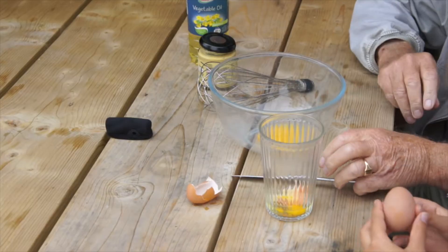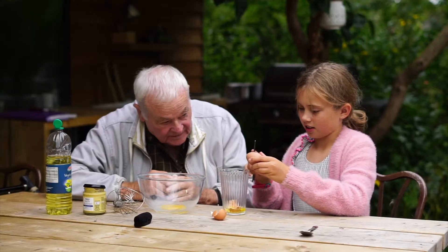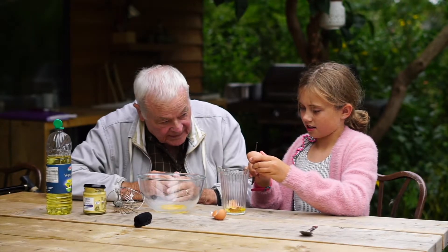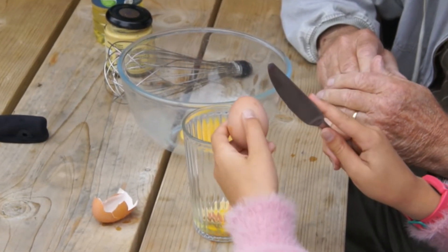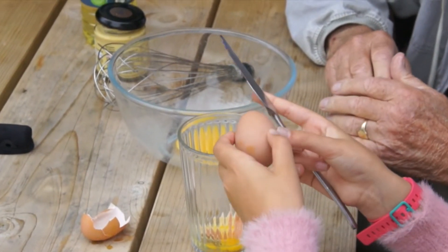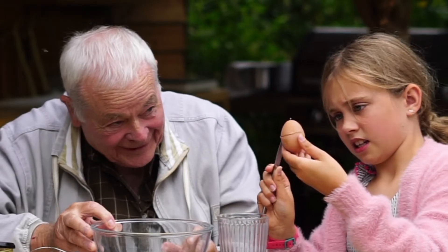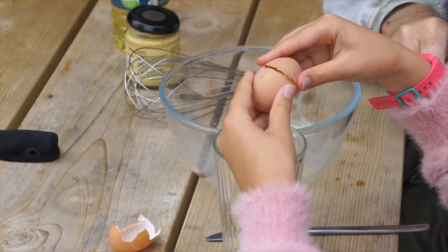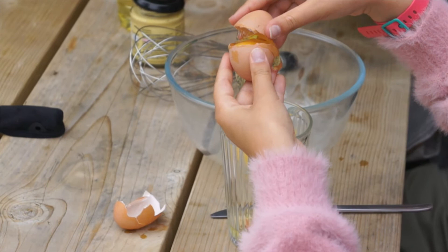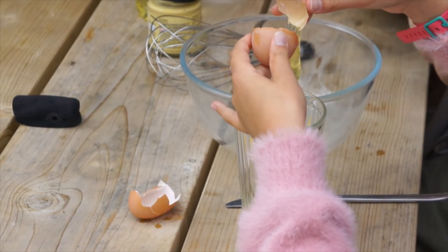Now we have to try and do the same again. See if you can do it. Tap it round so you get half an egg shell. It's cracking there — oh well, carry on round. Half an egg shell. Now break it open that way. Just let the white go out. That's right. Clever girl, you're better than me.